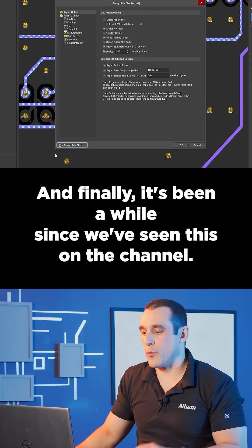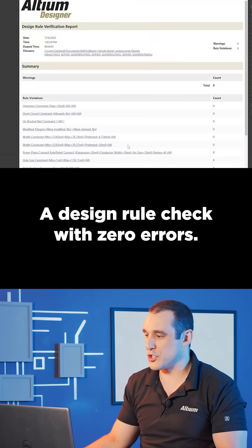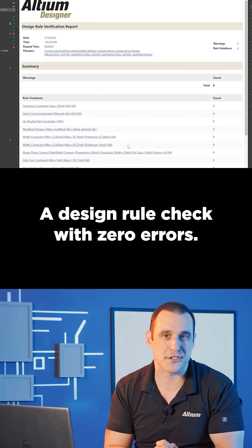And finally, it's been a while since we've seen this on the channel — a design rule check with zero errors. Great job!